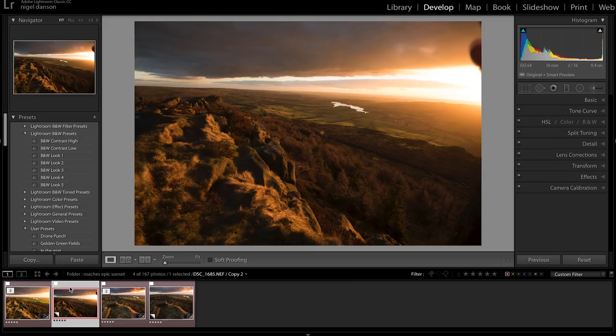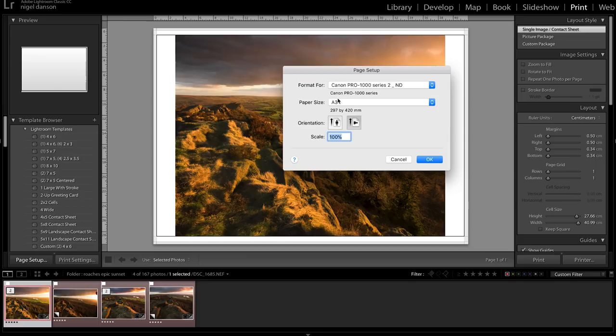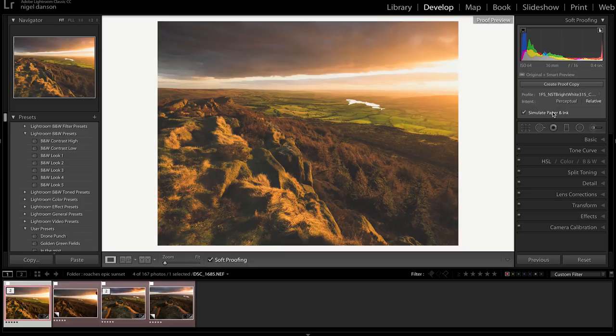To print this image, I go to the print module and make sure I've got the right paper size by clicking page setup — it's A3 on my Canon Pro 1000. I then choose the size, wanting to fill as much of the image as I can, usually leaving a bigger border at the bottom for signing. If I click 'simulate paper and ink', it gives you an idea of what it's going to look like when printed. One thing I would say is you need to get a profile for your printer and the paper you're using — in this case I've got a profile created for me from PhotoSpeed for the PhotoSpeed NST Bright White 315 paper, which is the paper I use the majority of the time.